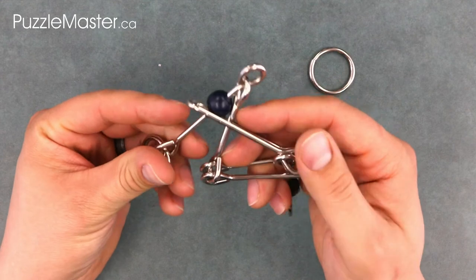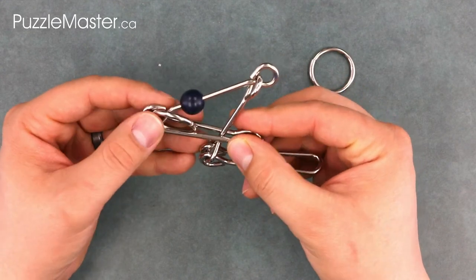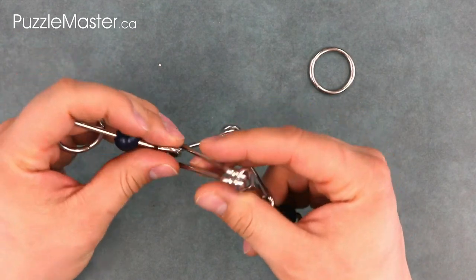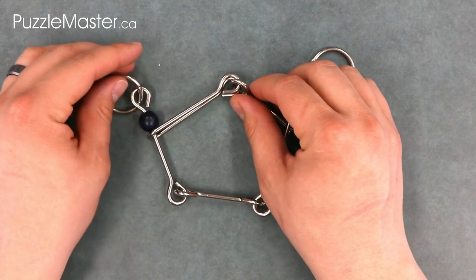Now if you want to get the frame back to its original configuration, take the straight piece and the ring through that loop, and again both straight pieces through that loop once more, getting you back to that pentagon shape.